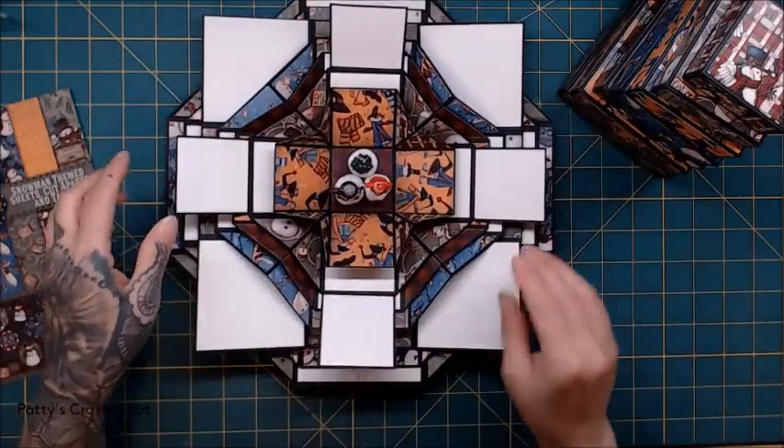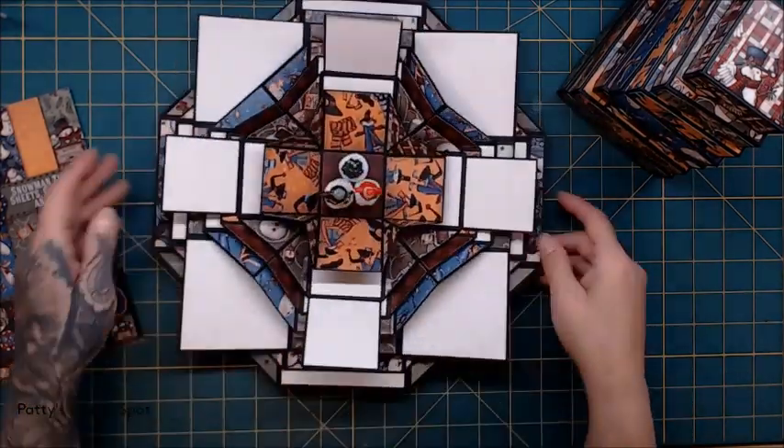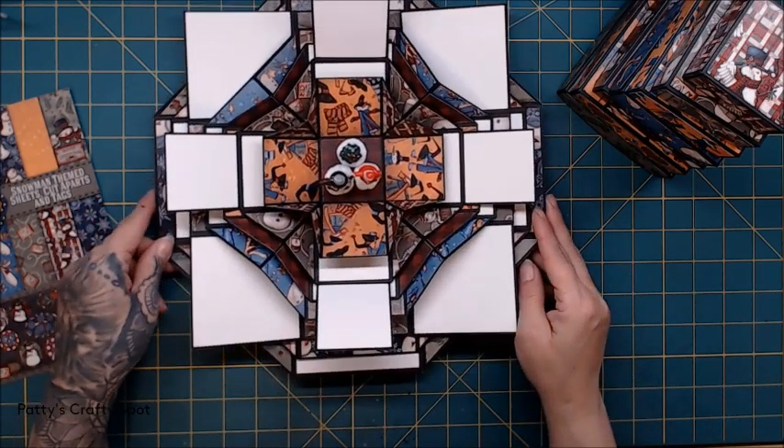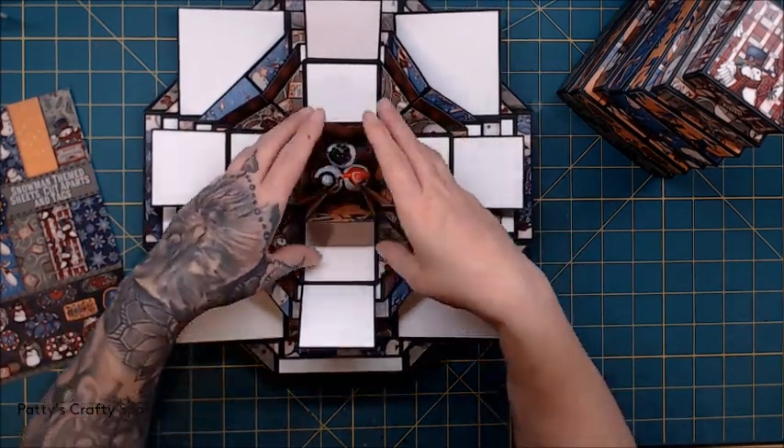Isn't that cute? You can see all the fancy layers — it kind of looks really neat when you fold it all up like that. Super fun!